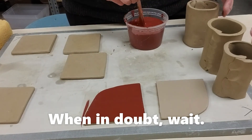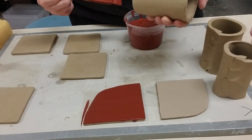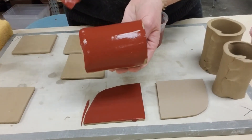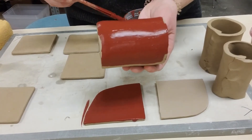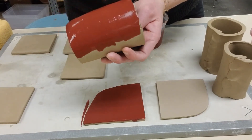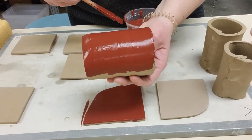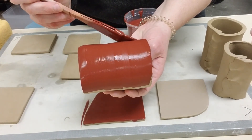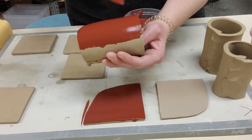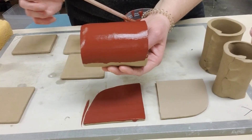I'm going to go ahead and cover one of my cylinders with the black slip, doing the same thing — one direction, then the other direction, then one direction again to get my three coats. Remember, what you see is what you get. So if you have a lot of texture, you can smooth it out a bit, because you're going to see that once it's fired.